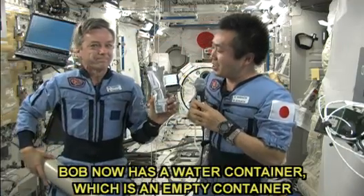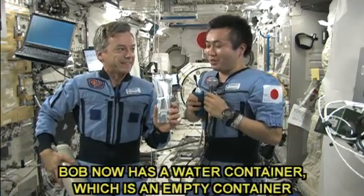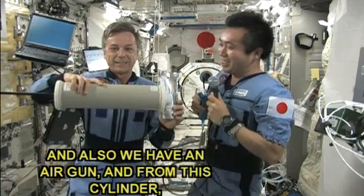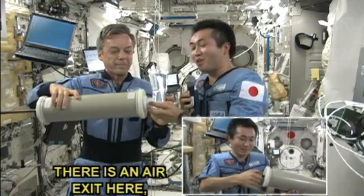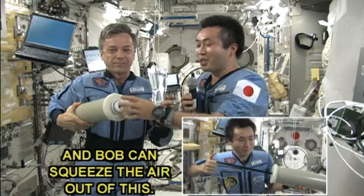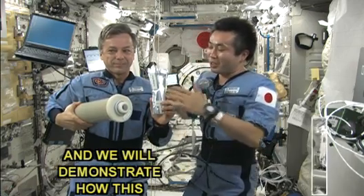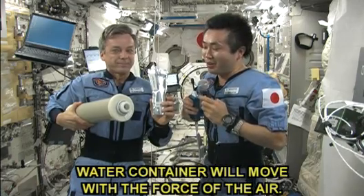Bob now has a water container, which is an empty container, and also we have an air gun. From this cylinder there's an air exit here, and Bob can squeeze the air out of this. We will demonstrate how this water container will move with the force of the air.